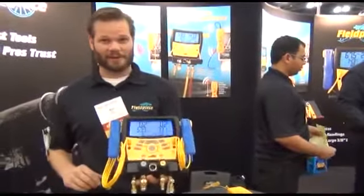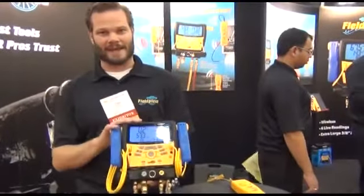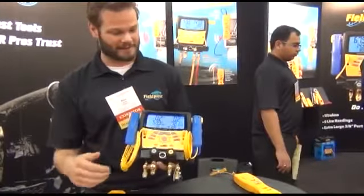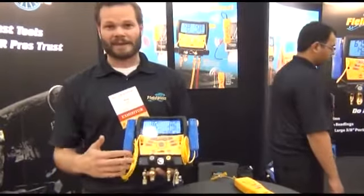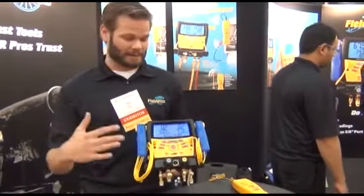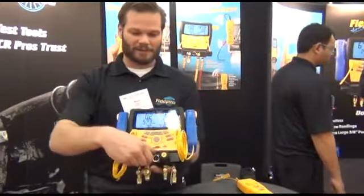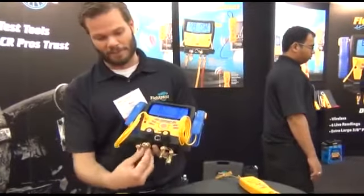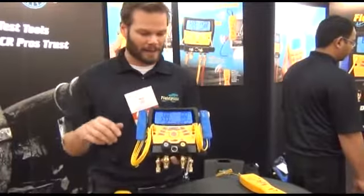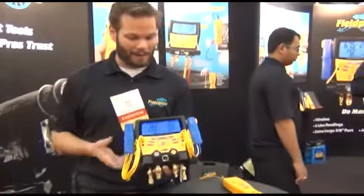We're launching our new digital manifolds, the S-Man 4. The S-Man 3 was the one previous to this one — super successful. The things you guys told us you wanted was 4 ports and wireless measurements, so we did that. The first noticeable difference is this is a 4-port manifold. The 4th port is a large port for evacuation and pulling a vacuum. And then we added the wireless feature.